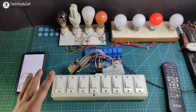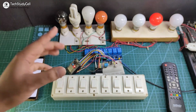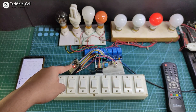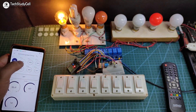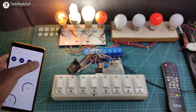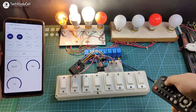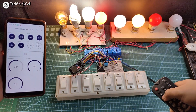Now let me turn on the Wi-Fi again. After turning on the Wi-Fi, the ESP32 will automatically connect. You can see the blue LED is not blinking right now, so I can control these appliances with the Blynk IoT app. This is a very useful home automation project, and please watch the complete video so that you don't face any issues during making this project.